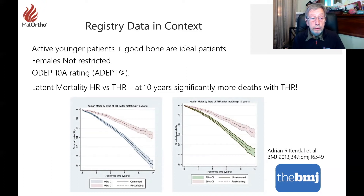Even younger patients in their 30s and 40s are dying earlier if they have a total hip than if they have a hip resurfacing. It's thought this is probably due to the pulmonary embolism process that can be caused by the stem being pushed into the femoral canal, whether cemented or not. It's very difficult if not impossible to completely avoid that happening, and it goes somewhere to the heart or the brain. This is quite compelling and quite worrying evidence.